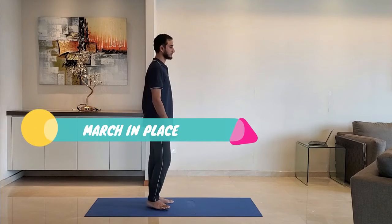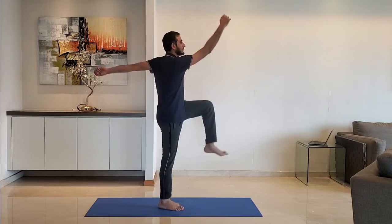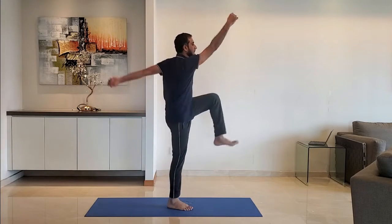Next up: march in place. Swing the arms gently back and forth as you march in place. Breathe normally.